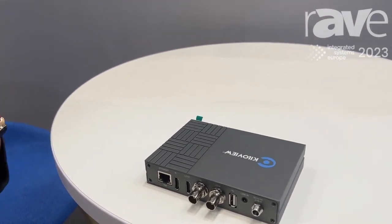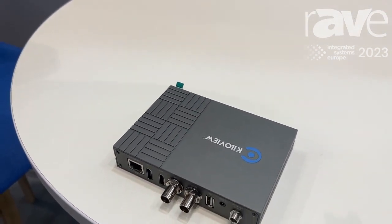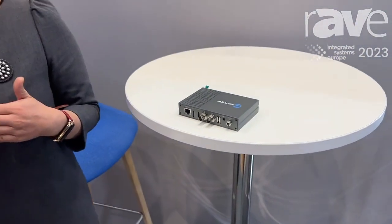It can support H.265 video encoding with both SRT, RTMP, RTSP, and NDI-HX, both version 2 and 3, for your production.